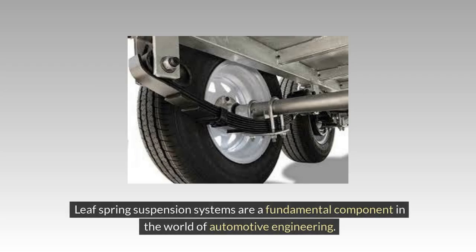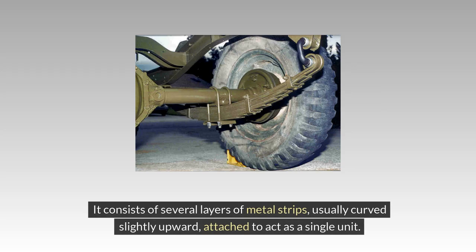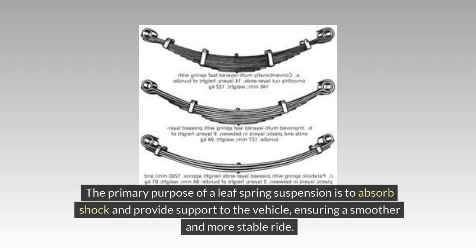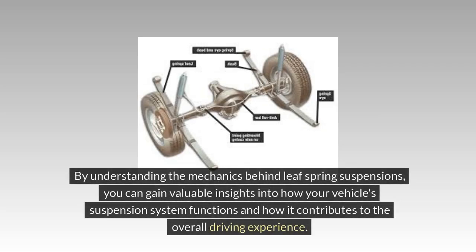Leaf spring suspension systems are a fundamental component in the world of automotive engineering. A leaf spring is a simple form of spring commonly used for suspension in wheeled vehicles. It consists of several layers of metal strips, usually curved slightly upward, attached to act as a single unit. The primary purpose is to absorb shock and provide support to the vehicle, ensuring a smoother and more stable ride. As the vehicle encounters bumps or irregularities, the leaf springs flex and compress to absorb the impact.